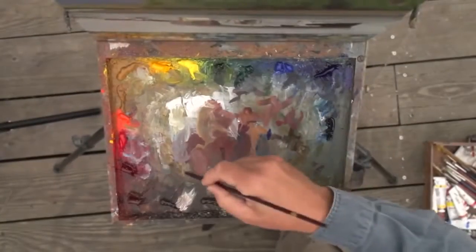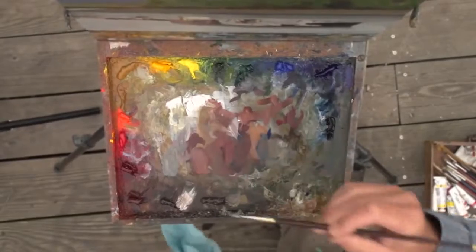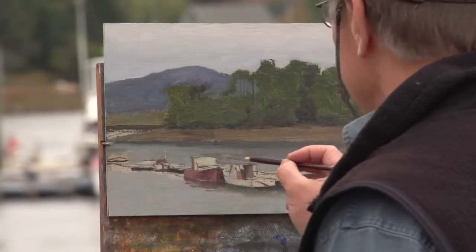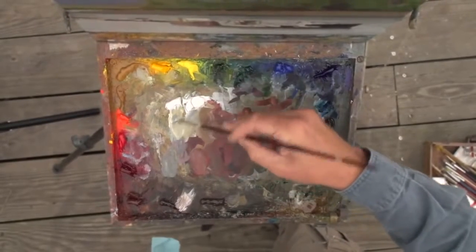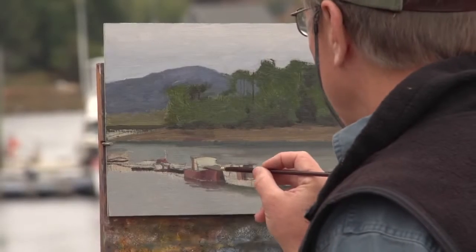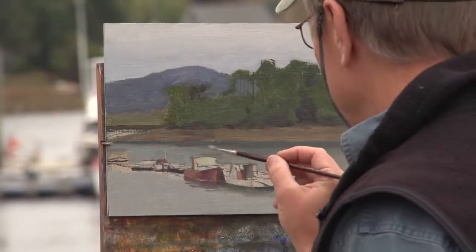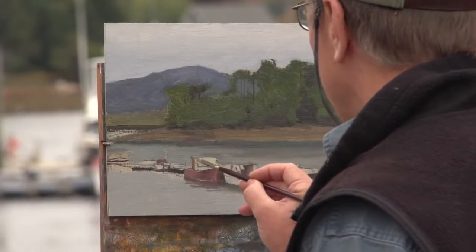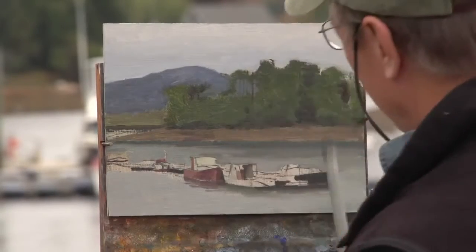For those of you who are prone to using photography, it doesn't hurt to take a photograph of the subject so you can finish it later on. But I'm being a purist out here today and trying to stay devoted to the specific craft approach of plein air painting.